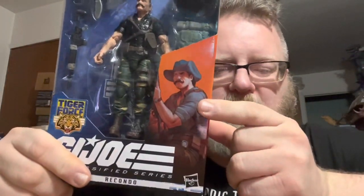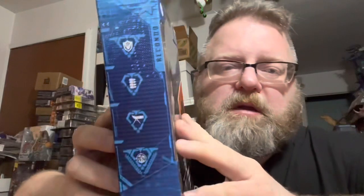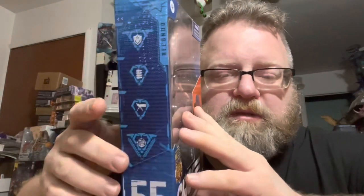Tiger Force, G.I. Joe, Recondo. The artwork is great. More artwork on the side. His name's there. Number 55.